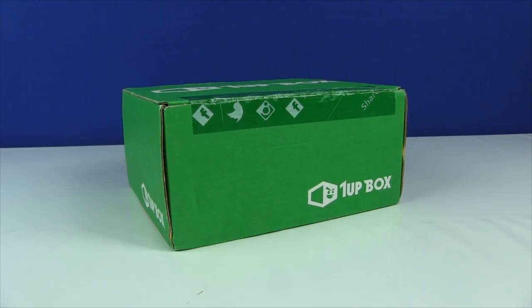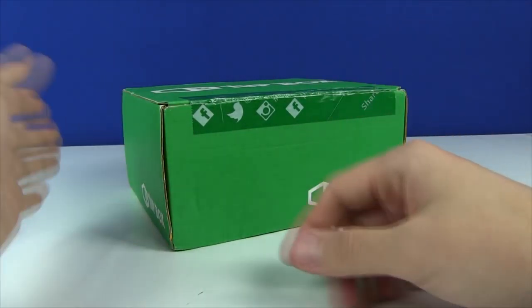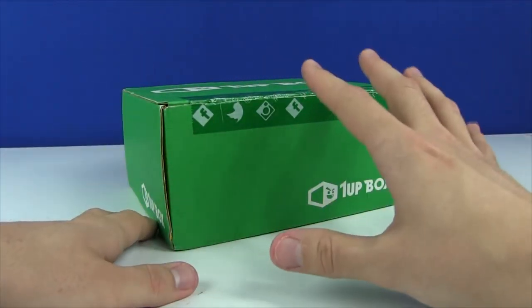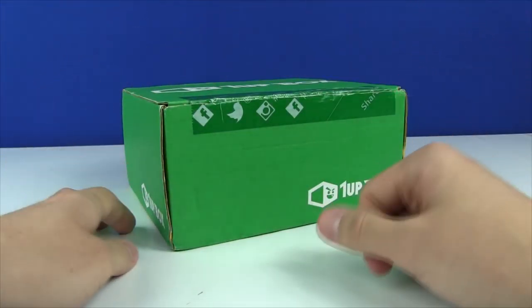What's going on everybody? My name is Blitwinger and ladies and gentlemen welcome back to yet another unboxing of the 1UP BOX. Now if you don't know what the 1UP BOX is, it is essentially a monthly subscription service a la the likes of Loot Crate and those types of services where once a month you get a random box of goodies.